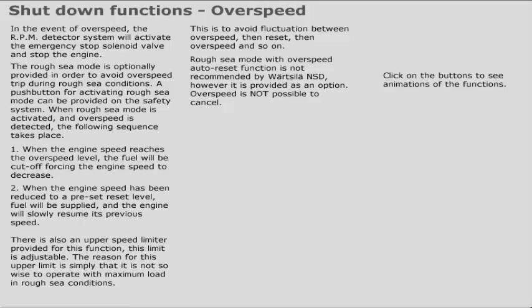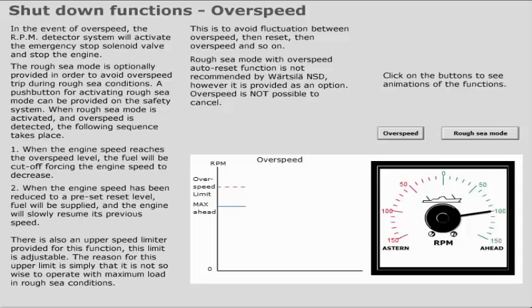Click on the buttons to see animations of the functions.